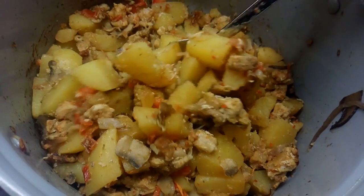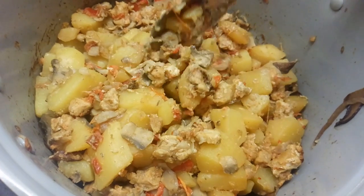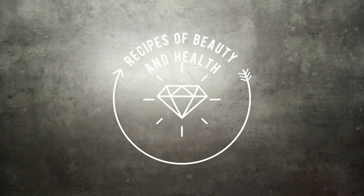Hi everyone! If you're a meat and potatoes type of eater, then this meat and potatoes bake is the perfect dish for you.